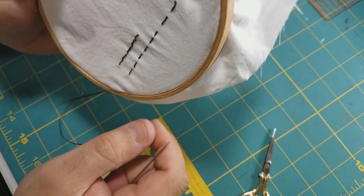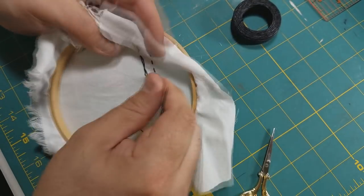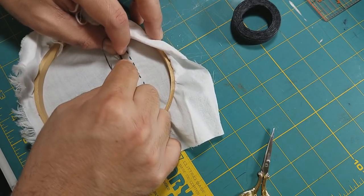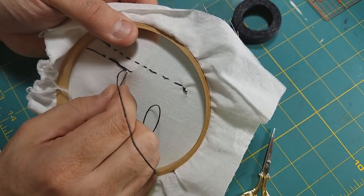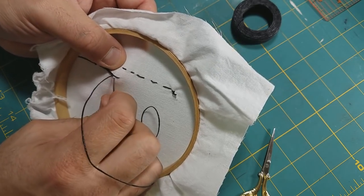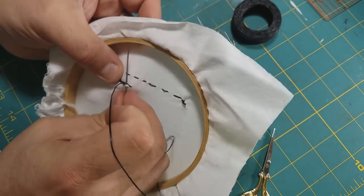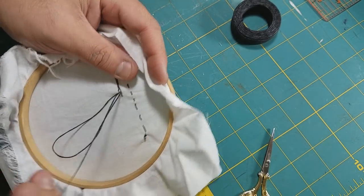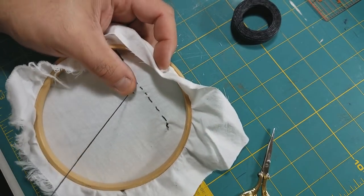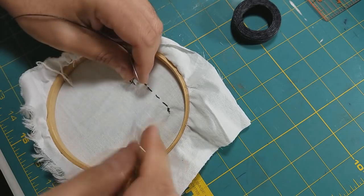Once you're done, tighten everything up, make a knot, and cut it off.